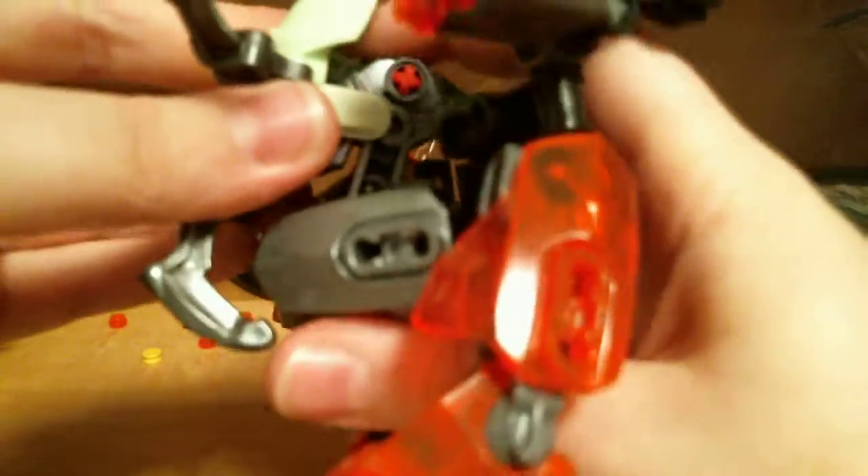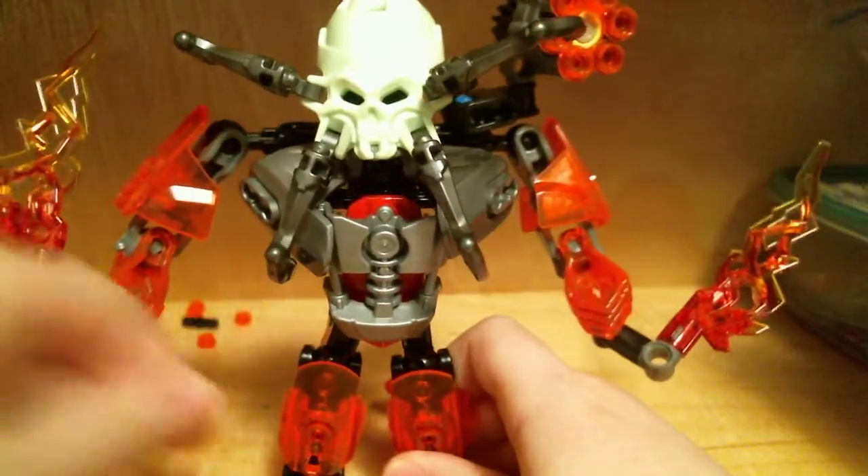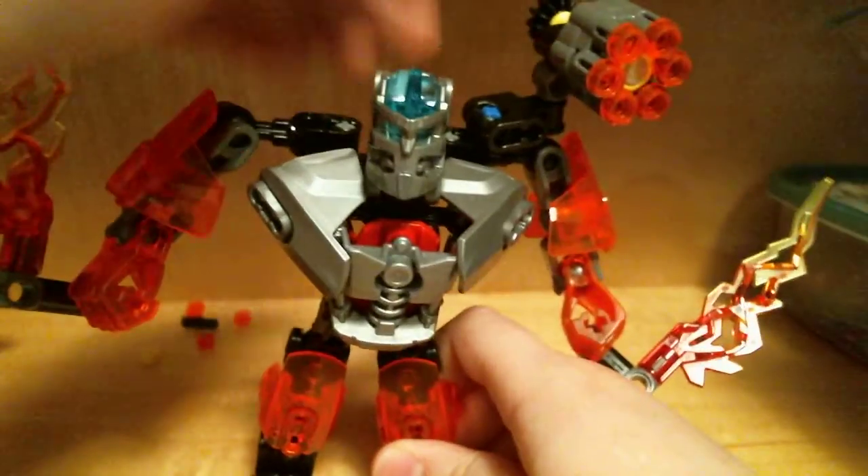Another cool thing you can do is take the Skull Spider and put it on — it's as if the Skull Spider is consuming him, turning him evil. But then you can also lock that up, save the day, and save this Protector.